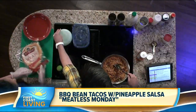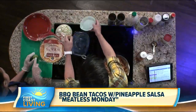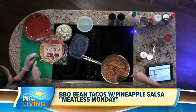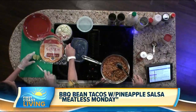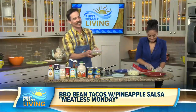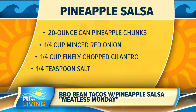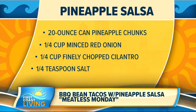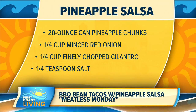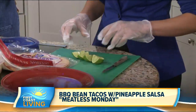Here's your job — you got gloves on. You've got to cut the lime first, into wedges. Let the beans simmer however long you want. Then make the pineapple salsa. Here are the ingredients: a 20-ounce can of pineapple chunks, a quarter cup of minced red onion, a quarter cup of finely chopped cilantro, and a quarter teaspoon of salt. Mix that all around and you've got a little pineapple salsa right there.